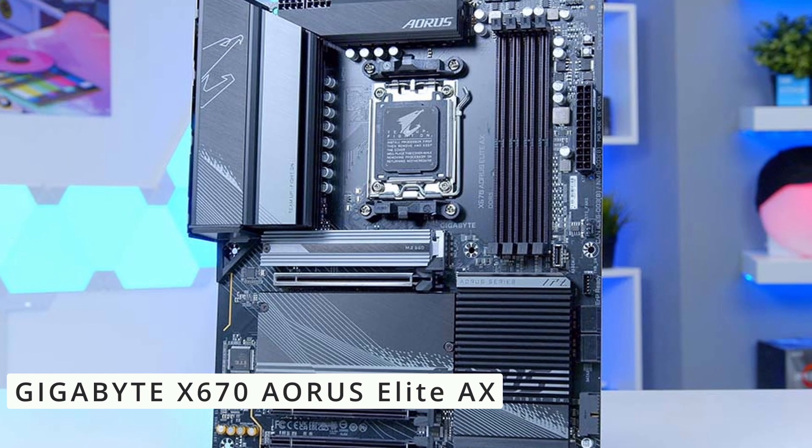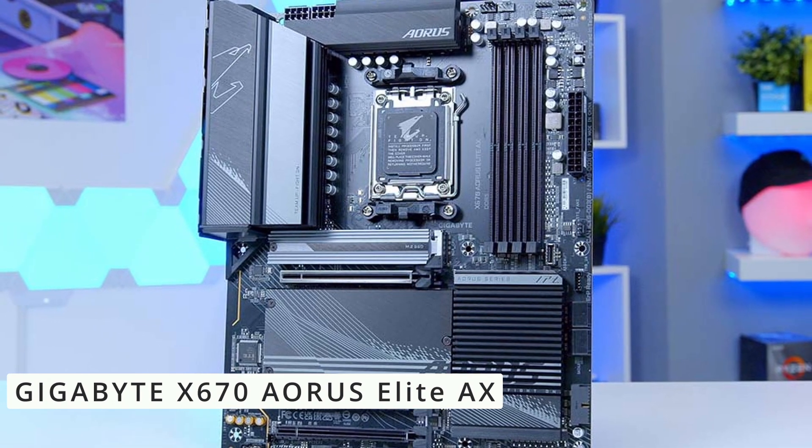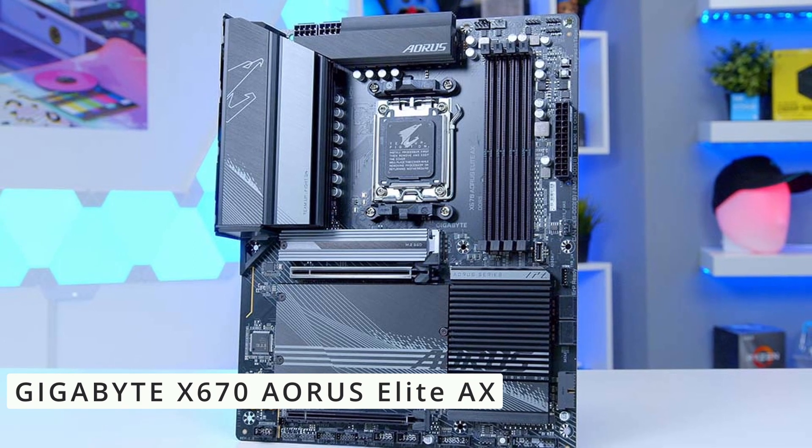Get ready to embrace speed with PCIe 5.0 support, delivering lightning-fast data transfer rates for your graphics cards, SSDs, and other expansion cards. Cooling is key, and this motherboard doesn't disappoint.